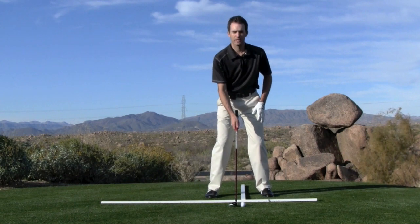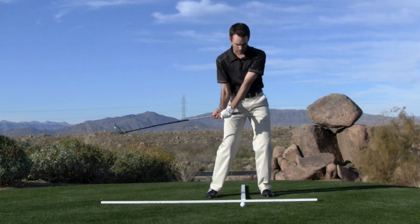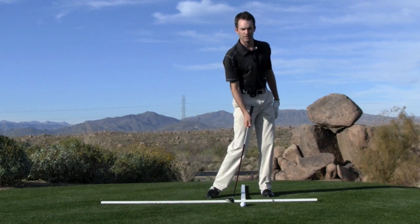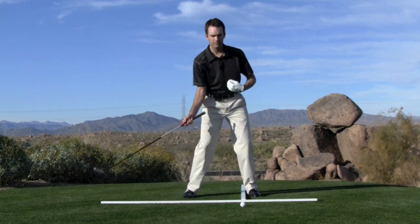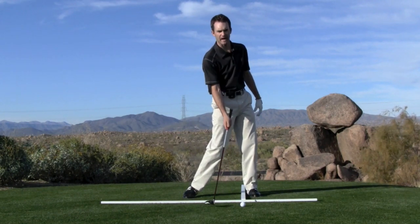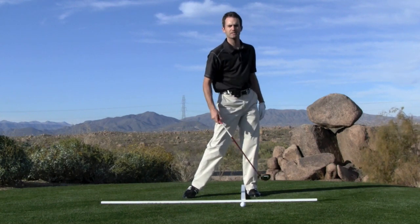So with an iron, we generally have the ball in the middle of our stance, so when we make this standard weight shift towards the target, we're actually striking the ball with a descending blow. With the driver, we have it pushed way up on the inside of our left foot. We make the same transition, striking the ball even just slightly after the bottom of that swing arc — striking it slightly with an ascending blow.